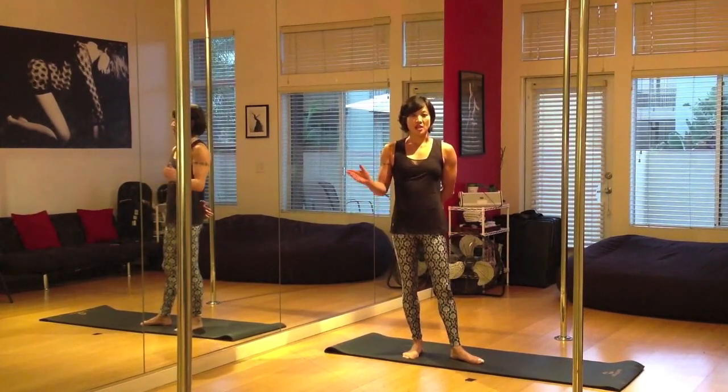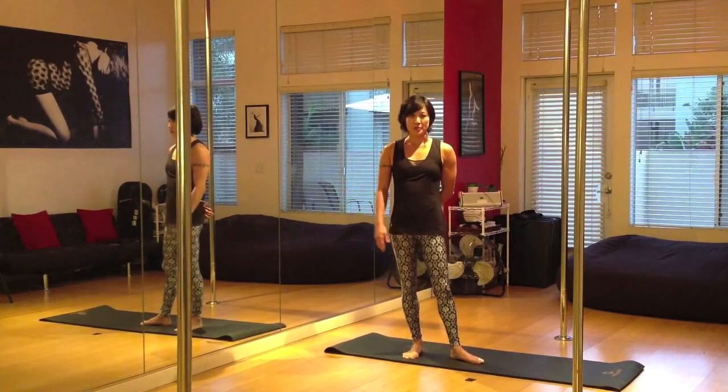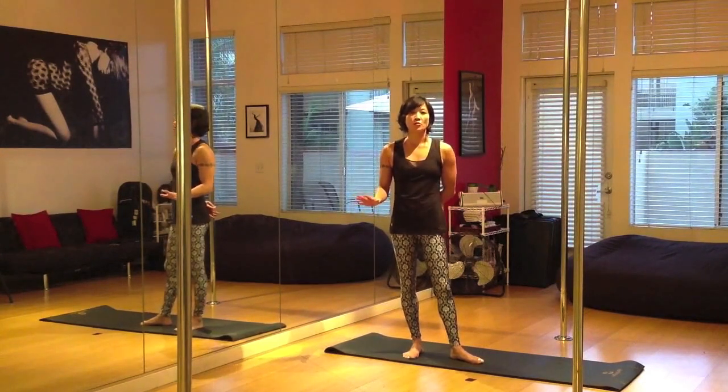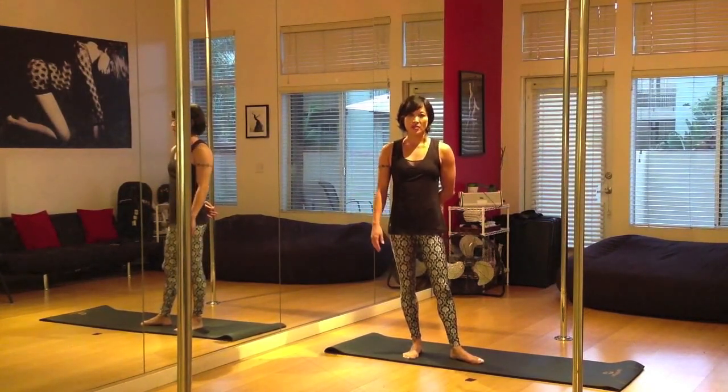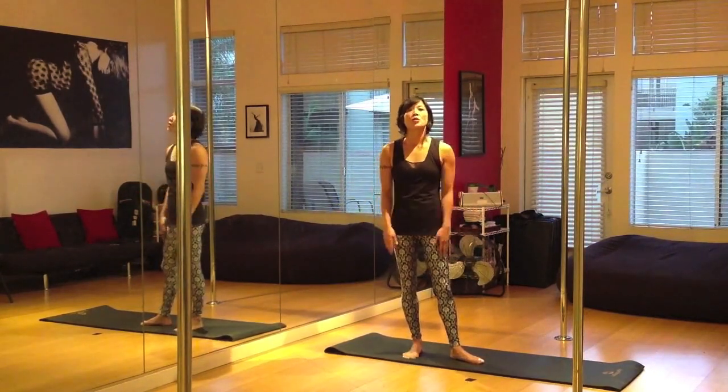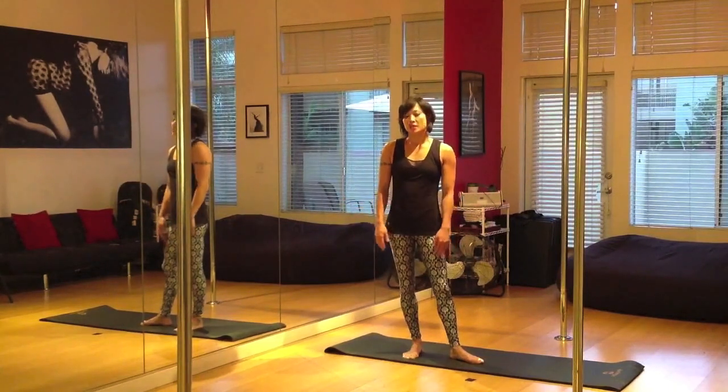Before we get started, I'm going to show you some wrist stretching exercises that you definitely want to do before any handstand work. Of course, do warm up — make sure your shoulders and arms are warm so that you're not going into this cold.